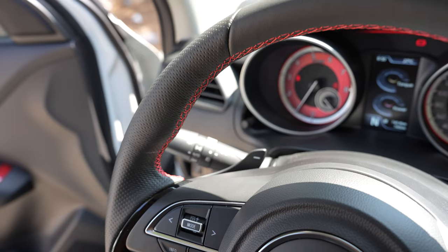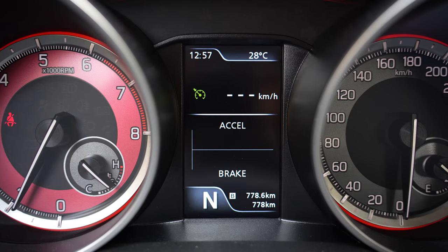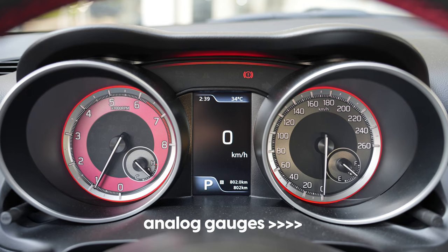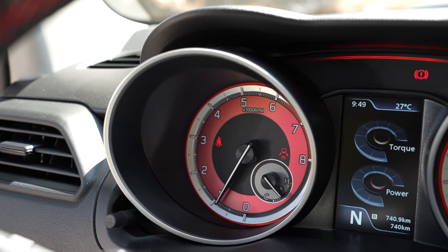The steering wheel is beautifully designed — it's flat-bottomed so you have more legroom. There are paddle shifters, which are plastic, but it's cool having them in this car. The stitching is very high quality. On the left you have your multimedia controls for volume and scrolling between various modes displayed in the small screen in front of you. I love the fact that there are analog gauges in this car — it's so refreshing to see that instead of a low-quality screen, and with the red tachometer it really suits the sporty character.